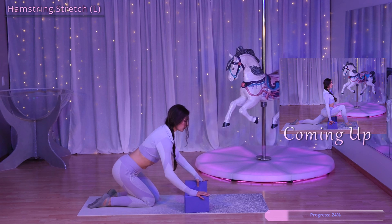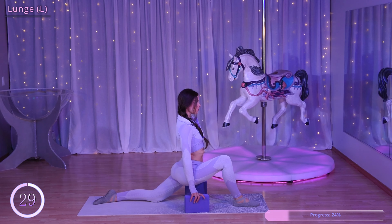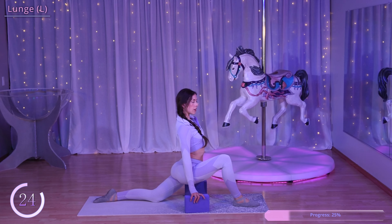Now we're going to do a lunge on the other side. Left leg goes straight out behind you, bend that right knee and place the right foot on the mat in front of you. Square up your hips and try to drive that left hip forward.